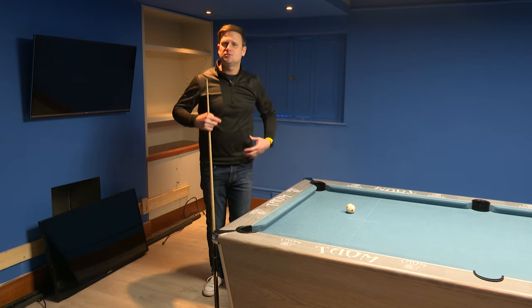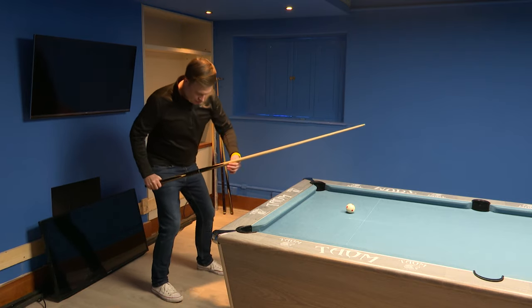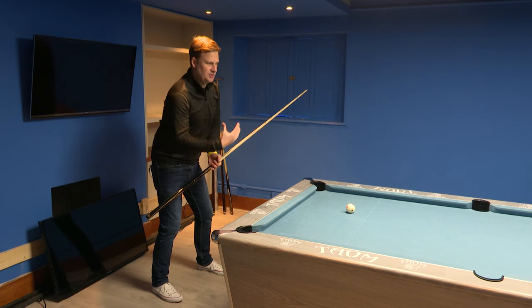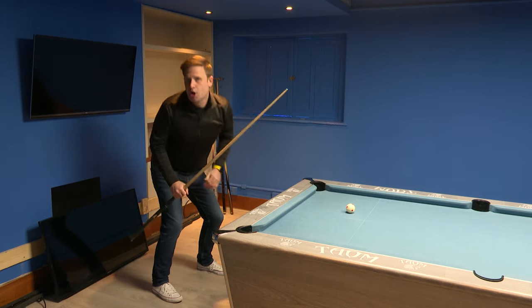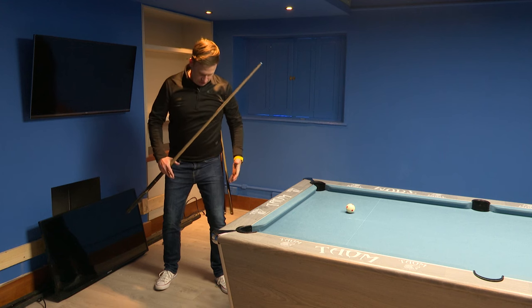The first thing I look to do is where I place my feet. So if I'm on a normal shot, I'll be quite square on — left leg just in front of the right leg — but my chest and my body is square on to my shot. And I'm down on the shot, and that allows me to go back. What I tend to do for the break is go a little bit more side on.